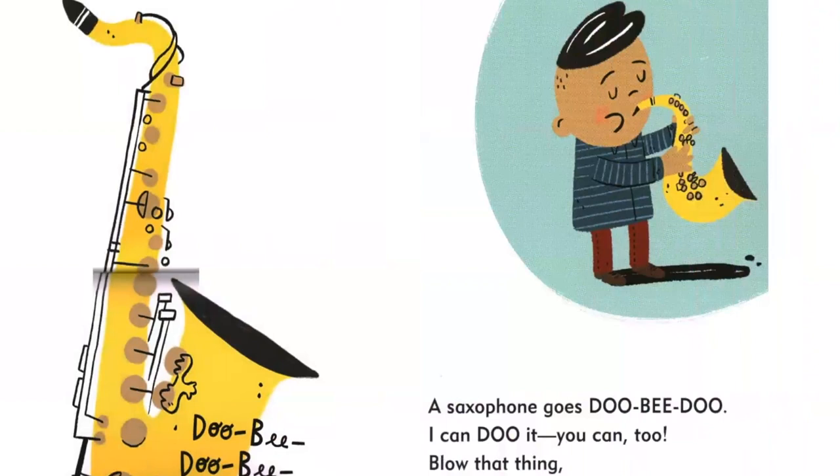A saxophone goes doobie-doo. I can do it. You can too. Blow that thing and make it swing. Doobie, doobie, doobie-doo.